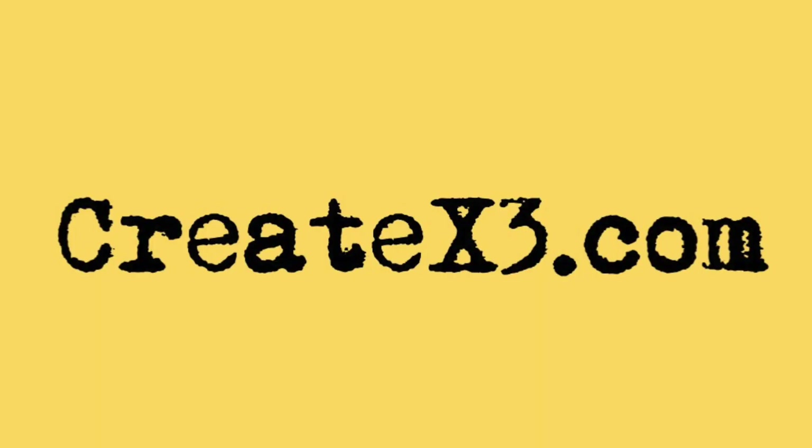If you like this video, please hit subscribe. Leave any questions or comments below — unless it's spam, in which case, don't. If you like written content about discovering, developing, or enhancing your creativity, please subscribe to my free blog at createx3.com. We always keep your information confidential and never sell, trade, or do anything nefarious with it. Again, I'm Damon DeMarco for createx3.com. Thanks very much for your interest in typewriters and all things creative. Until next time — stay happy, stay healthy, and stay creative.